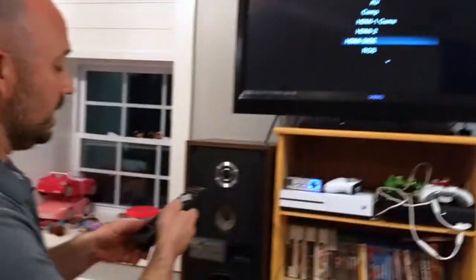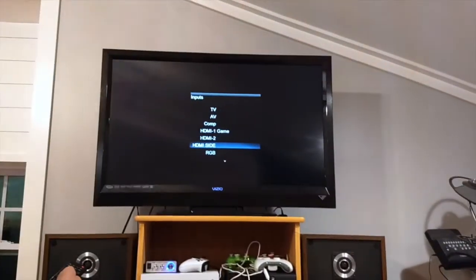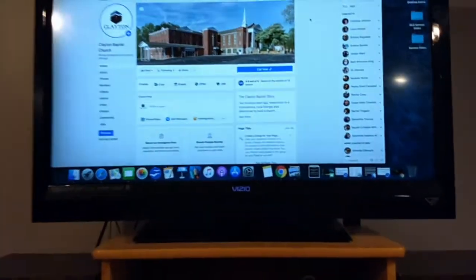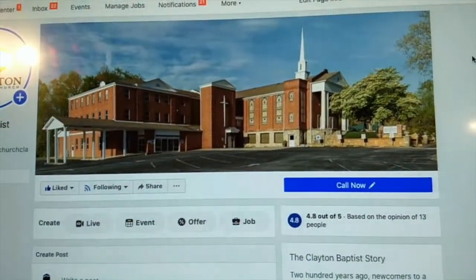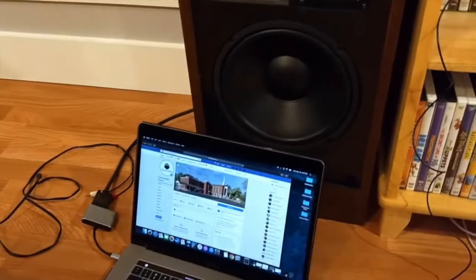I'll select RGB — there it is. So RGB. Now sometimes it may take a moment. This is actually a great-looking picture — it's actually 1080p, a high-definition video signal coming from my computer onto that TV.